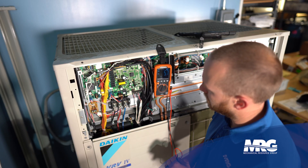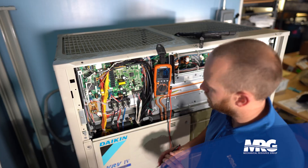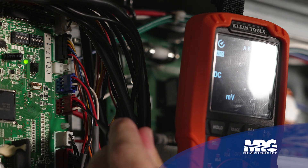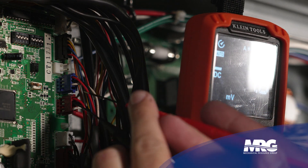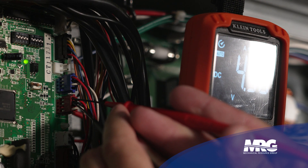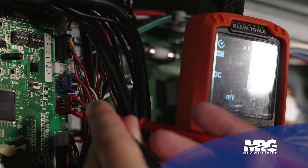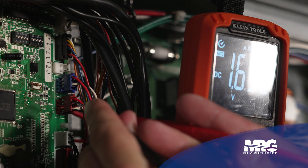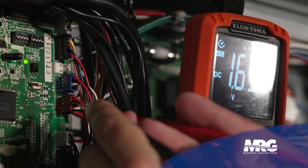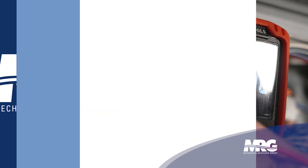Now check the high pressure sensor the same way. Keep in mind these two sensors operate on totally different ranges, so the voltages will be drastically different. Place the black meter lead on the black wire, then the red lead on the red wire — we've got 5 volts DC confirming the board is functioning properly. Move the red lead to the white wire, and we get 1.65 volts DC. That's much different from the 3.3 volts DC on the low pressure sensor, but this doesn't mean anything until we reference the chart.